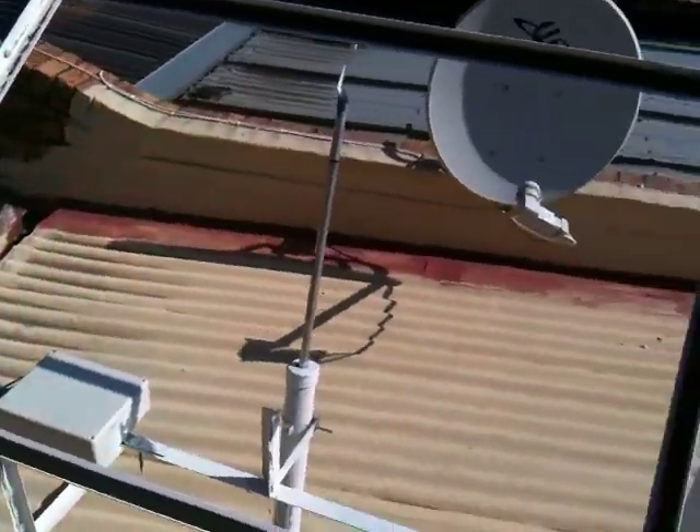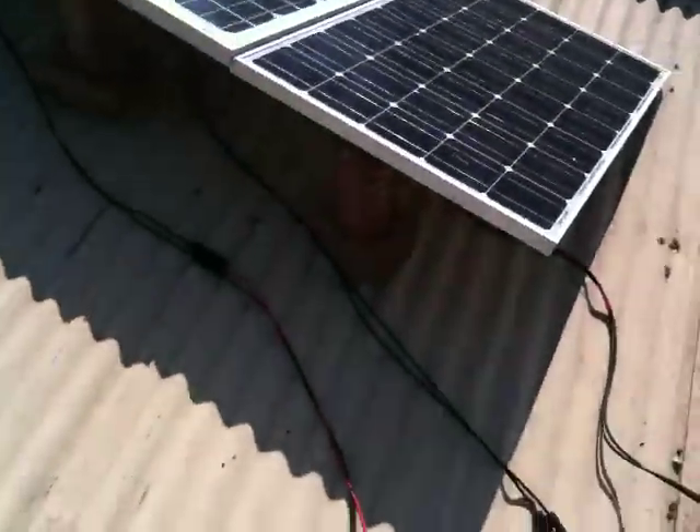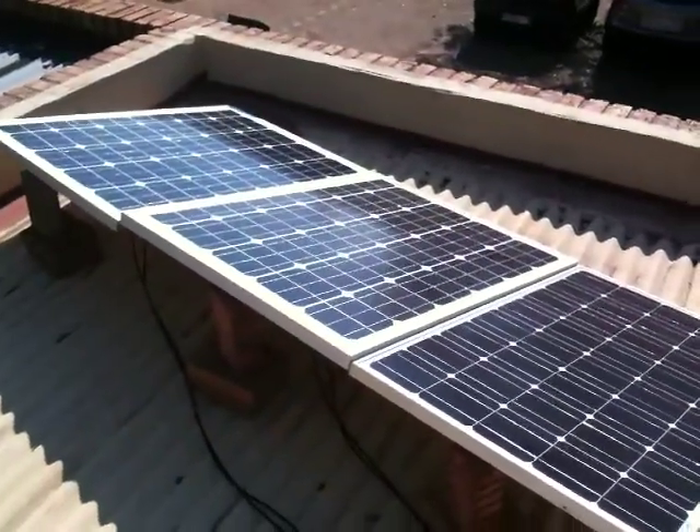This is just a solar tracker that I'm prototyping at the moment — made it myself as well. Tell me what you think. Thanks for watching.